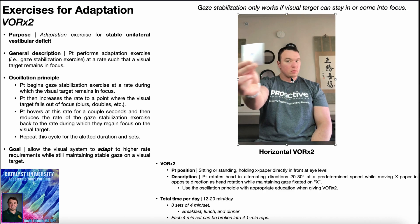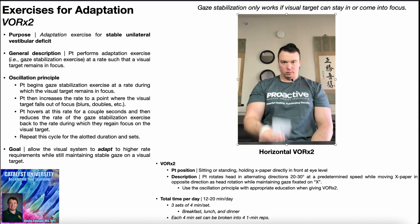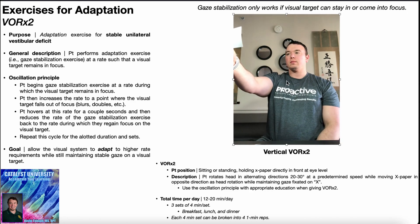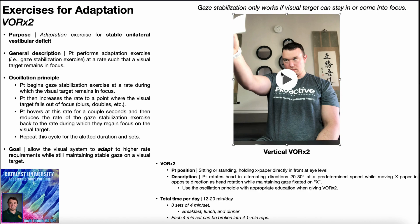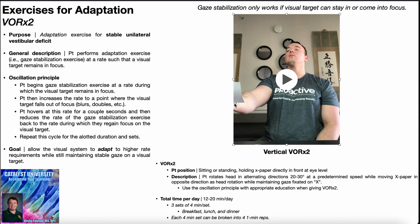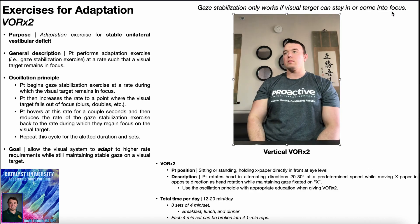Because you are also moving the paper in the opposite direction, VOR times two is more cognitively taxing than VOR times one, since you've got multiple things happening simultaneously. For the vertical VOR times two, X paper is at eye level, slight chin tuck position, performing cervical flexion and extension with the paper always moving in the opposite direction. As you go into cervical flexion — neck tilted down — the paper comes up, and the eyes also come up to maintain gaze fixation. As you go into cervical extension, the paper moves down and the eyes shift downward. These exercises only work if the visual target can stay in focus, or with the oscillation principle, come into focus.